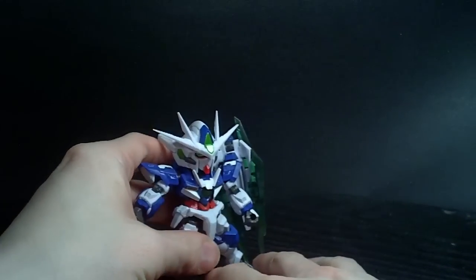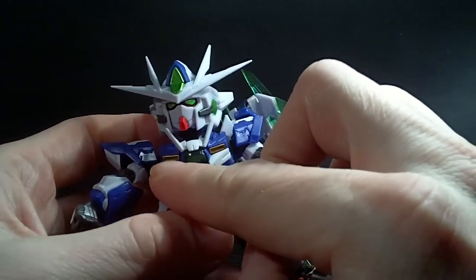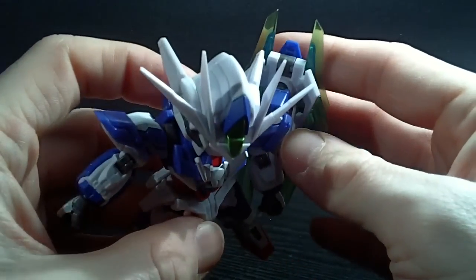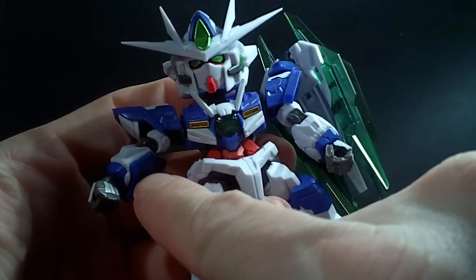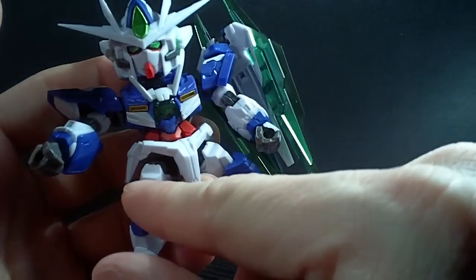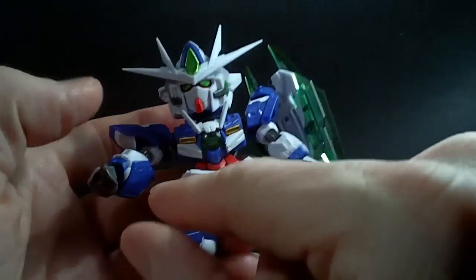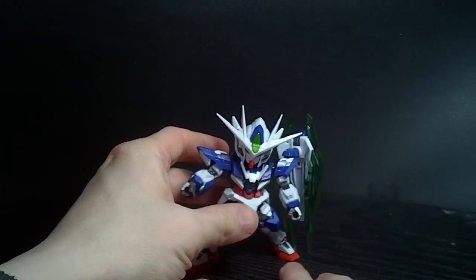It just looks really good — I love the way this thing looks. The white is nicely painted, it's nice and dark, not bleeding through, which sometimes happens. I actually think — is that arm white or is it blue? It's hard to say. I think I'm gonna paint it white. Maybe blue. Whatever. Yeah, it's a really cool looking figure.